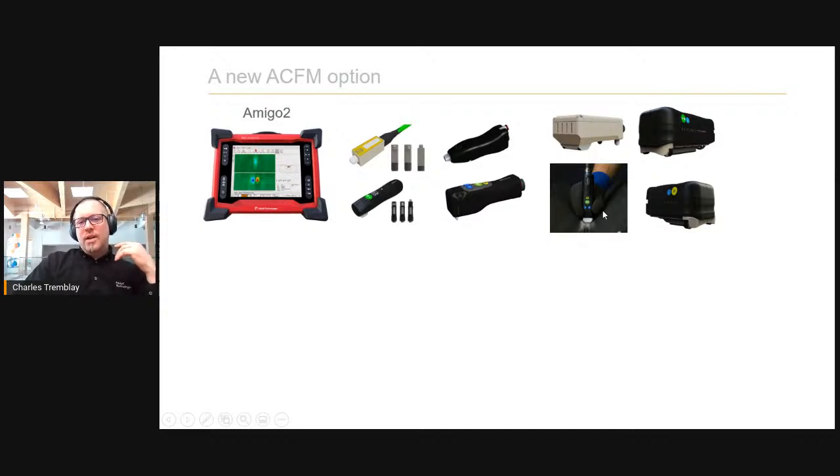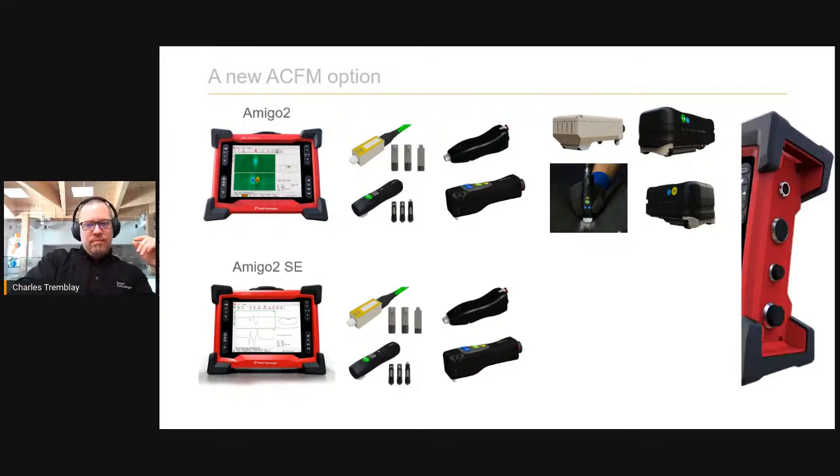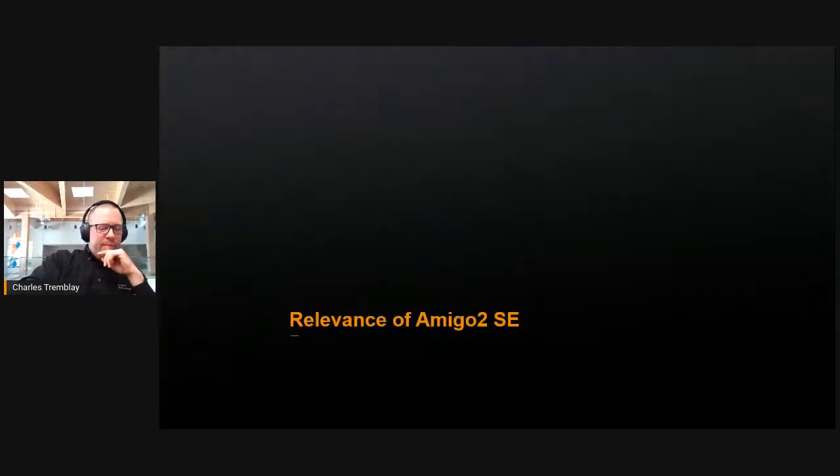Array probes offer an opportunity to go faster — for example, the underwater array probe can save a lot of time by doing butt weld detection in one pass instead of three. The Amigo 2 SE is essentially the same instrument except it only supports single element probes. It still offers good application coverage and uses the same connectors, maintaining compatibility with legacy Sensor probes and current Sensor 2 probes.